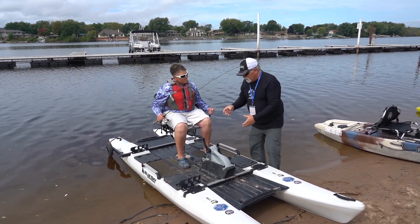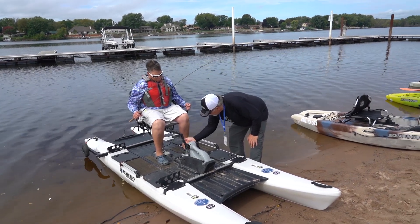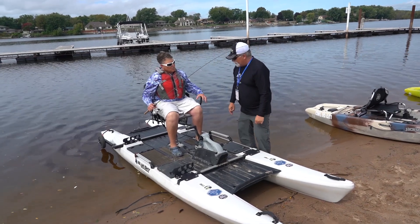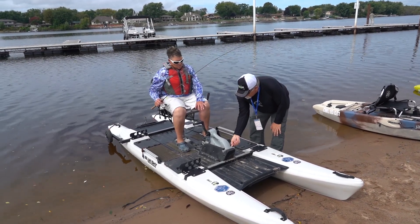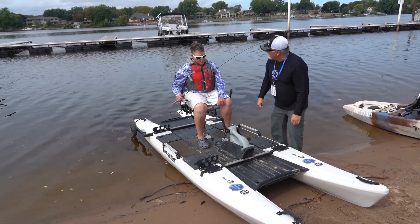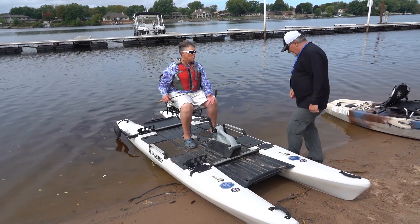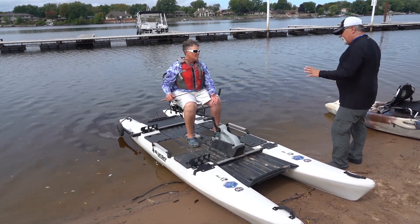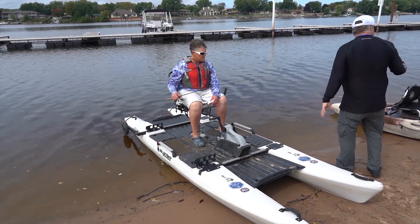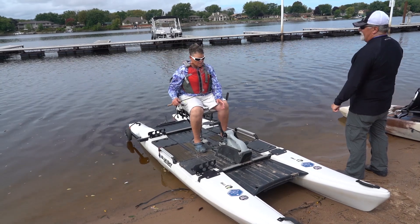Even when the electric motor comes out, it'll have a kill switch mounted. So when it comes up and then drops down, it pulls the kill switch out. The electric motor mounts by removing these two screws — the gray unit comes off and the electric motor mounts right on top, using the same lower end. It'll be specific only for Jackson, but that electric motor will fit on any of their flex drive boats.